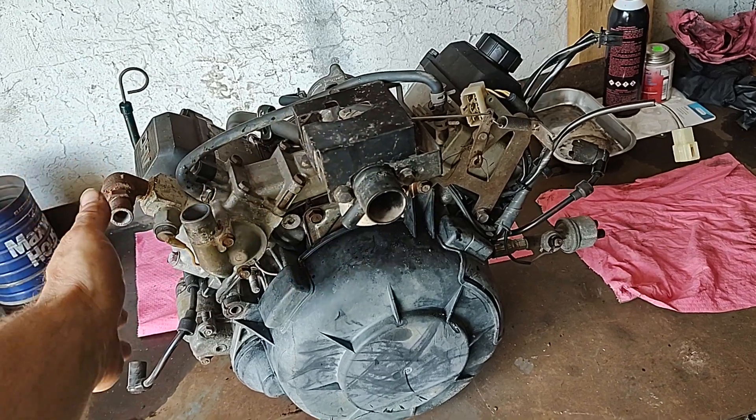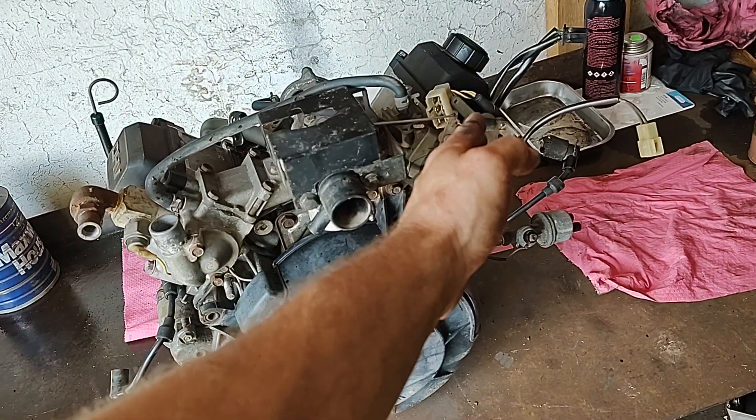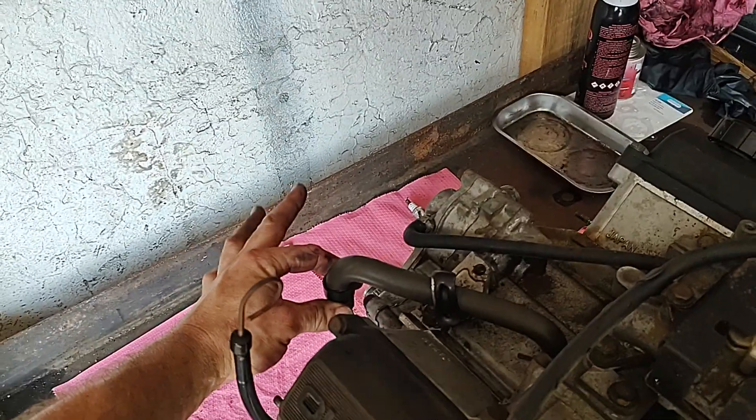The leak-down test on the left side confirms that we have an exhaust valve issue. The leak-down test on the right side confirms we have bad rings, with leakage coming out the breather.